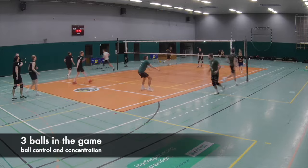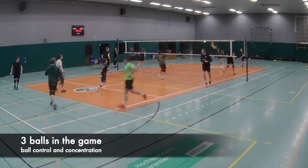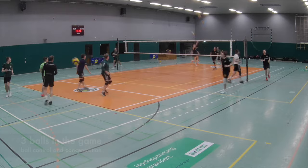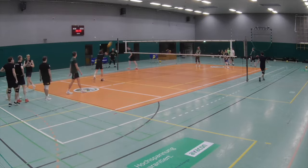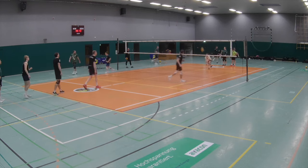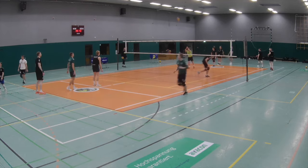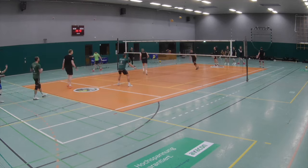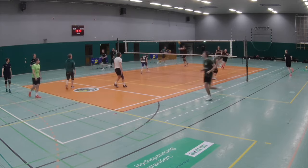If one ball drops to the ground, it's no problem for me. The guys know that — I just want the remaining balls to stay in the game, not every ball going down. After a ball drops we start with one ball again, find the rhythm, and after a few seconds playing with one ball, the next ball gets into the game and we start hurrying up again.